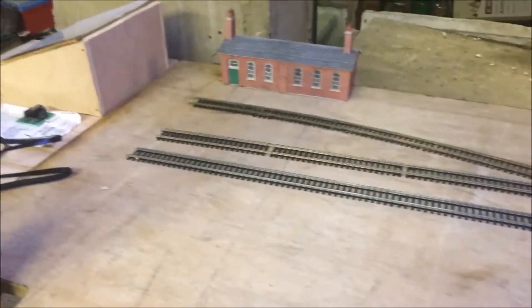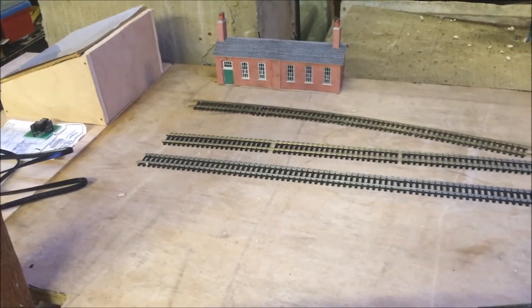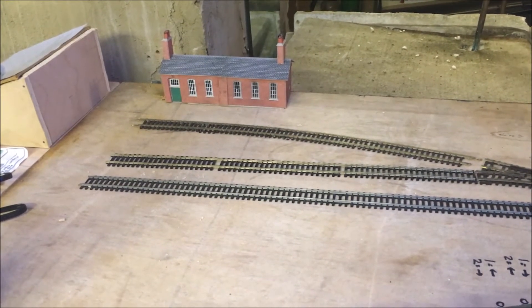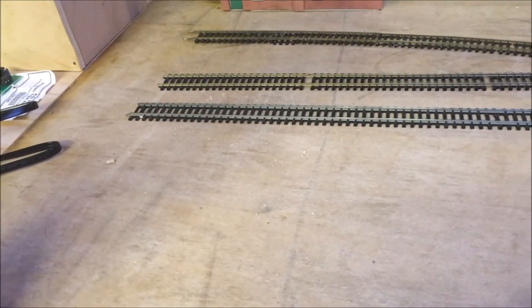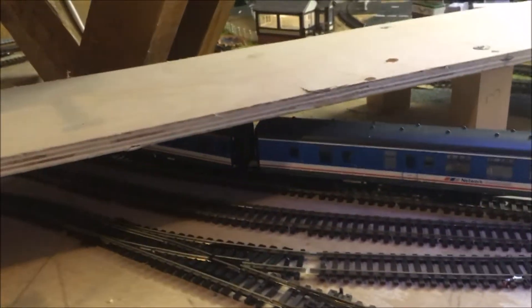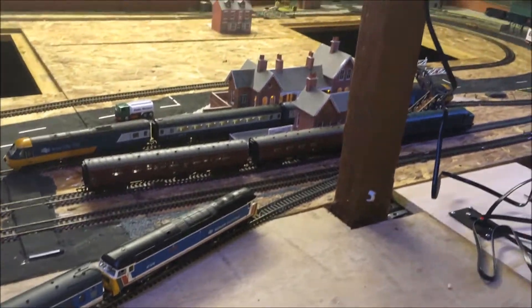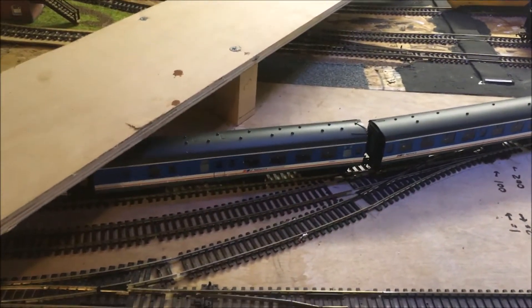So as I said, this area here will be the new TMD. At the moment I'm sort of settled on three tracks, but there might be another one coming out through here. That's another bit for the trains to go under there. It comes off from the loops down here where the class 47 is and splits into three.